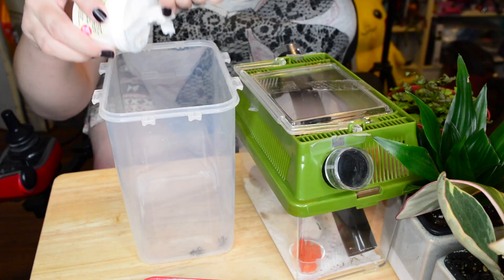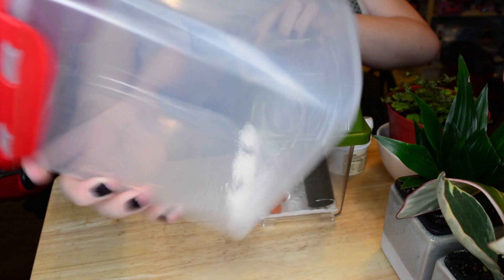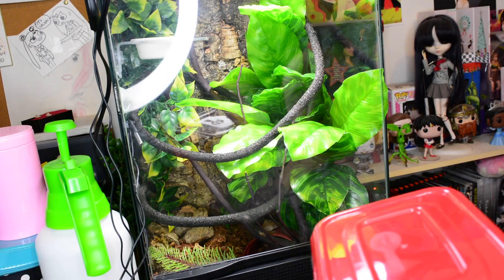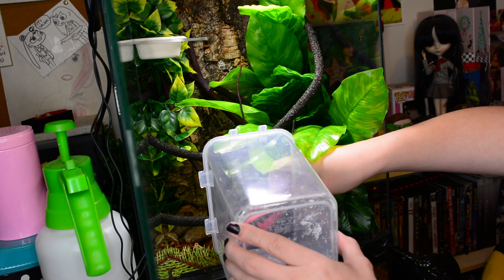What I do instead is use a Tupperware container where I keep my crested gecko food stuff. When I'm feeding him crickets I pour some of the supplement I'm using that day into it, then I take the tube out, dump the crickets into the Tupperware, and shake it until all the crickets are out. I put the lid on before they have a chance to jump out — though small crickets mostly can't jump that high anyway. Then I shake them to get completely covered in powder and let them climb out into the terrarium.